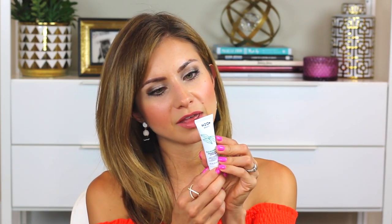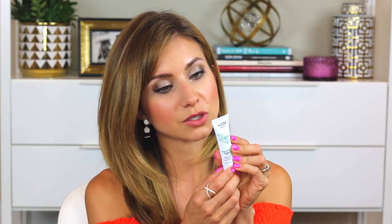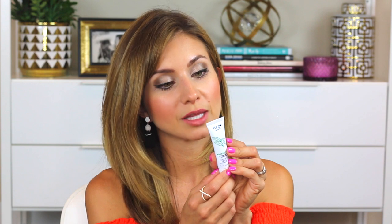Then it came with the sample size of the HTO Detox Mask. You apply a thin layer to a clean, dry face, avoiding the eye and lip area, and let it dry for 10 to 15 minutes. Then you gently peel it off in a downward motion. For best results, use one to two times a week. I'll have to try this and let you guys know what I think. I'm not too familiar with the brand HTO Beauty.